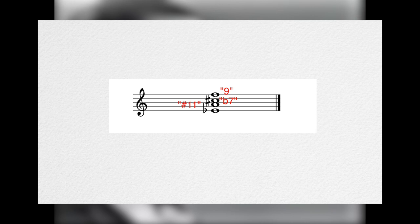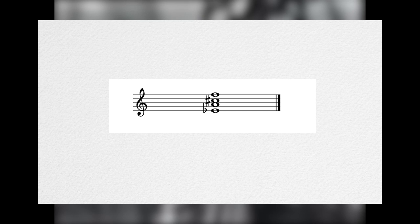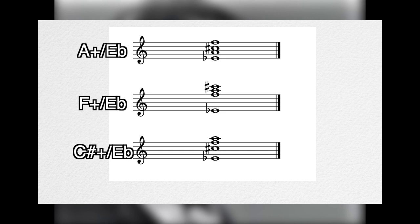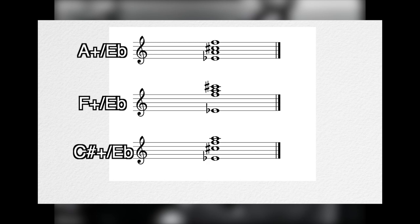Instead of one big chord with a bunch of tensions, we instead hear the upper structure and root of a Blackadder as two separate entities. Also keep in mind, since augmented triads are symmetrical, the upper structure can be in any of three inversions. The short answer is that this chord functions primarily as a hybridized substitute dominant, almost always resolving down by minor 2nd instead of by 5th. But many of the tunes we'll look at today defy this convention. Any chord can go to any chord, and like anything, this chord's function relies entirely on context.